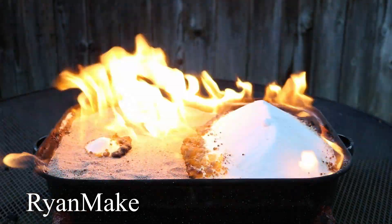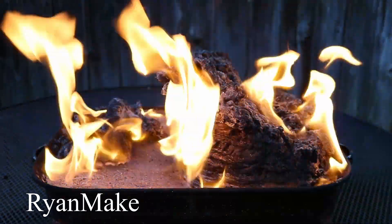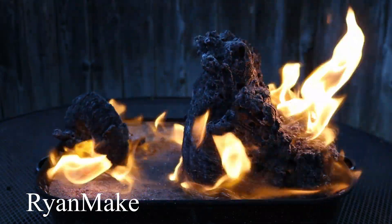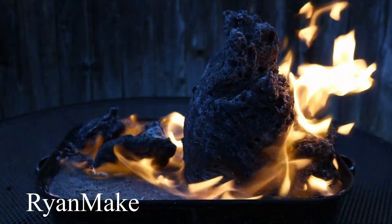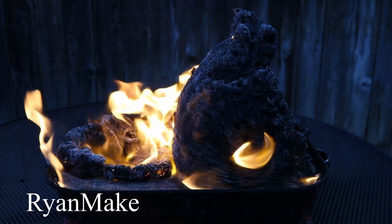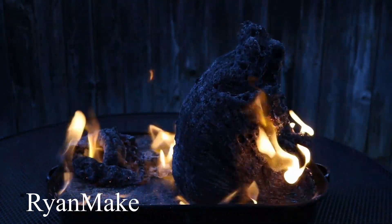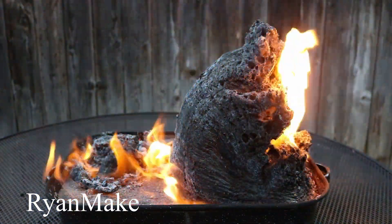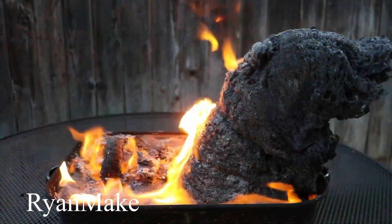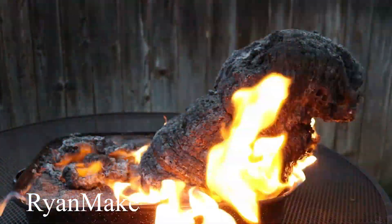We learned a lot through this whole process, like the limitations of what sugar snakes can do. Most of what I've seen on the internet is maybe one to three inches in diameter. If you try to go much bigger, you start to have much slower growth because of the issue between the cross-sectional area of material you're trying to push up and the circumference in which you're building that material. As the radius gets larger, the cross-sectional area increases as a function of the radius squared, whereas the circumference is a linear change. So as it gets larger and larger, it grows slower and slower — but that certainly didn't stop us.